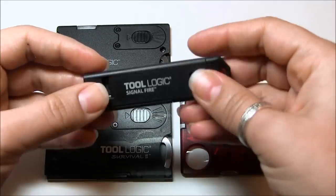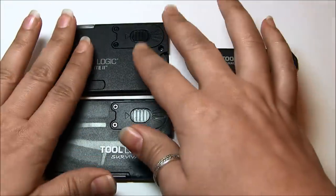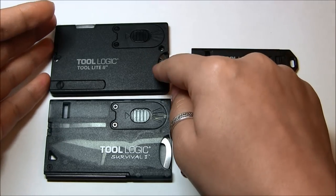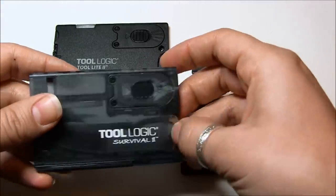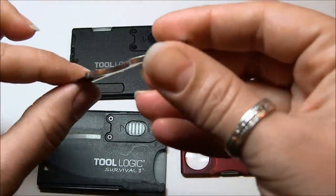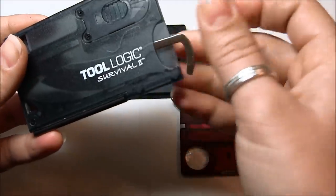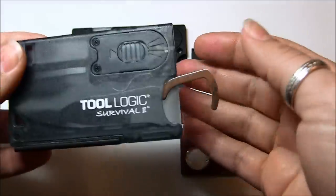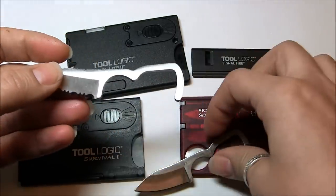The Signal Fire was my first Tool Logic product, so I was very happy and anxious to get my hands on the two cards. I actually ordered them from two different places — the Survival 2 card from Amazon and the Tool Light 2 card from a different website — but they arrived on the same day. The first thing I did was take out the blades. We've already seen the problem with this one where I keep bringing little pieces of plastic with it. I was happy that I could put this blade in here, but do you see what's happening? It slides right out.